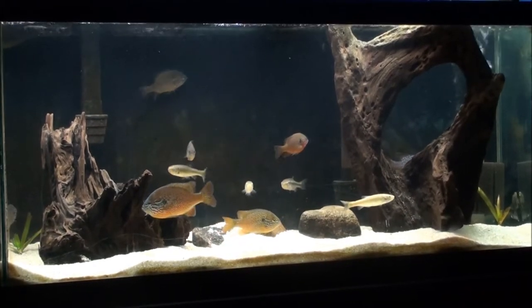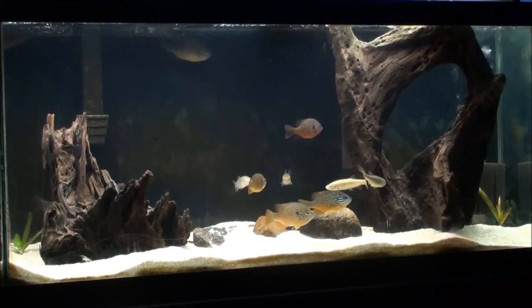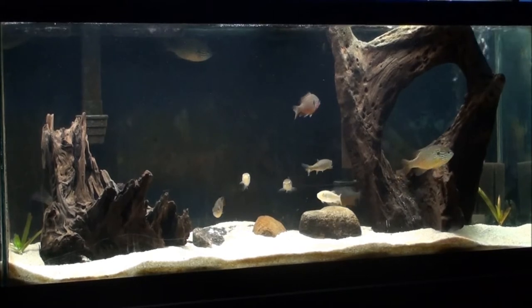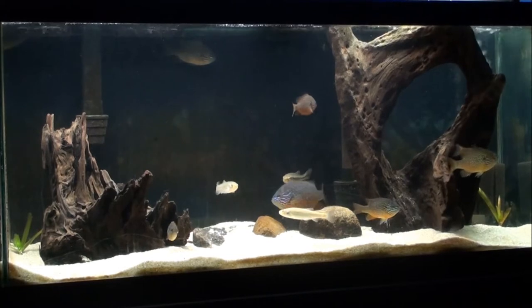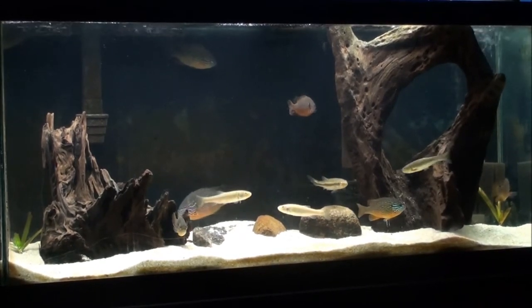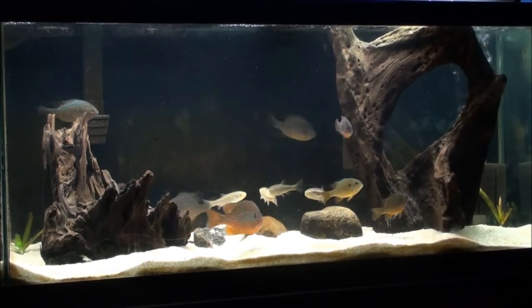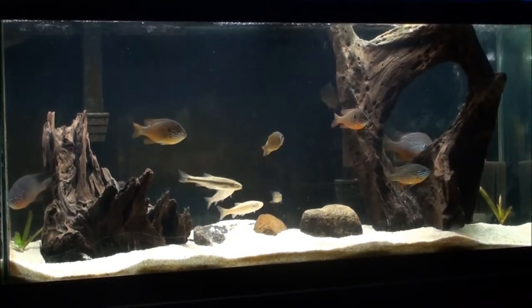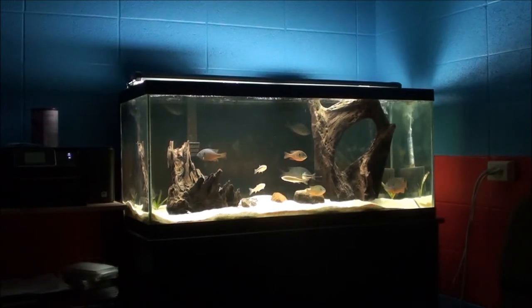For you aggressive cichlid lovers out there, you guys know that any time you change things up in a tank — any time you rescape or add fish — the fish oftentimes have to reestablish the territories they originally set up. Once I took that huge piece of driftwood out, the whole setup of the tank changed, and there wasn't really much structure left. It didn't split up the tank like the other one had, and that piece of driftwood really played a huge role in the territorial arrangement in the tank.